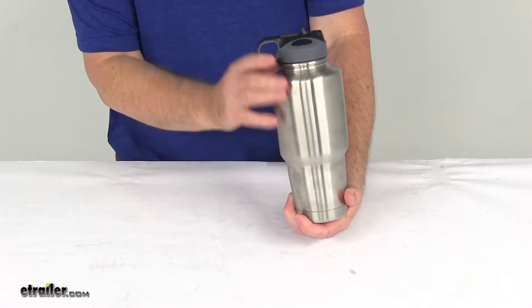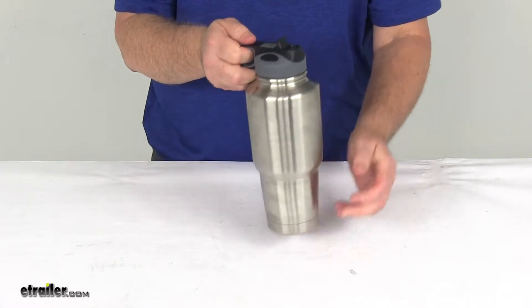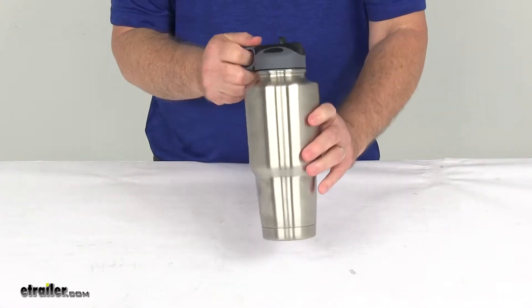It is a sweat-free design. The bottom has a tapered lower body which will fit most cup holders, and it includes the spill-proof Flip-Up Straw Lid. It is dishwasher safe.